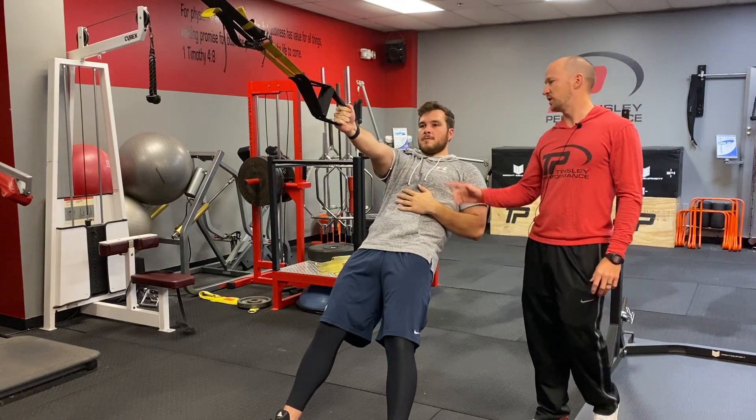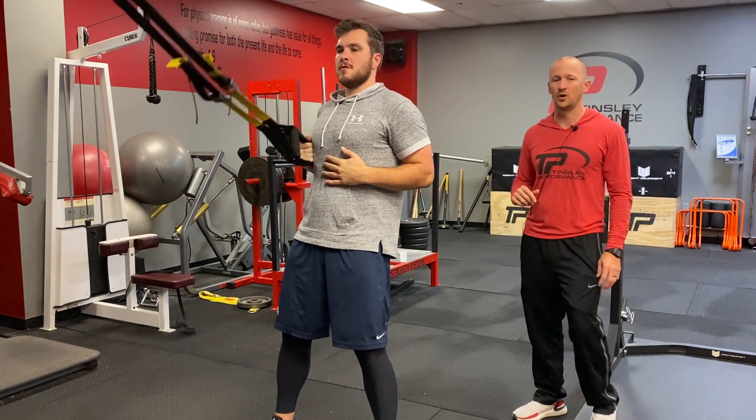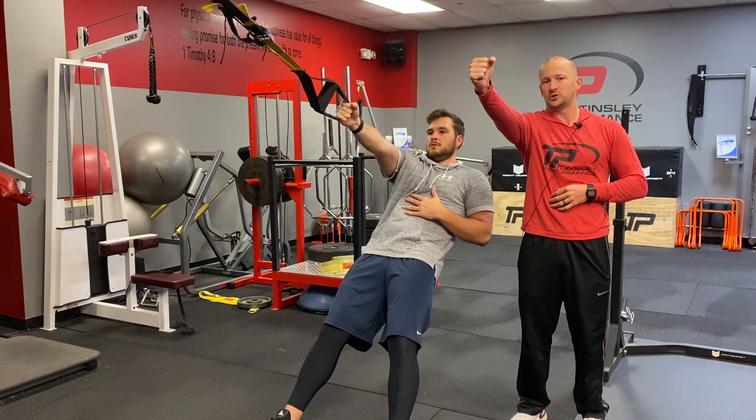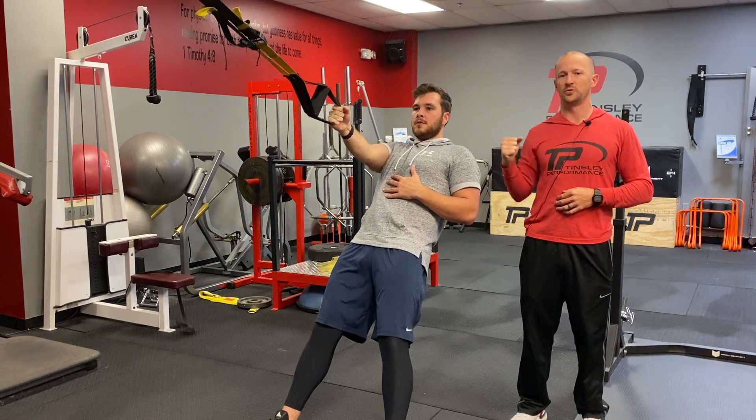For our TRX single arm row, we're going to grab the TRX with one arm. When you get to full extension, he's going to get a little extra protraction and retraction with the shoulder before he rows.